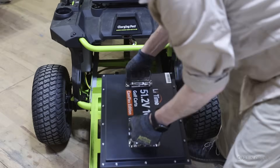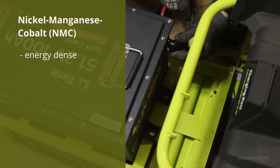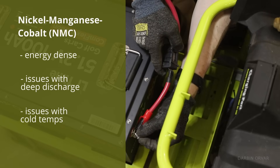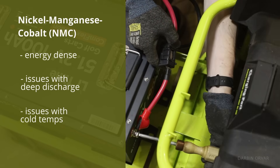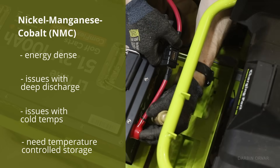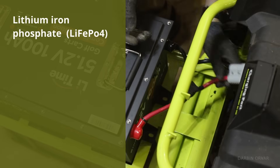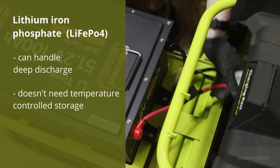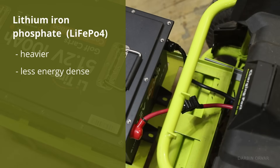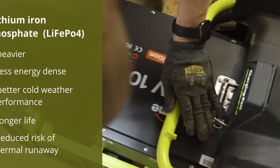Many new 80-volt commercial riding mowers like Ryobi and Ego use NMC lithium-ion batteries. These are energy dense but prone to issues — they don't like deep discharges or cold temperatures, which can lead to BMS lockouts, melted connectors, and pack failure after just a few seasons. That's why they really need to be stored in a temperature-controlled space, especially in the winter. We're switching to a lithium iron phosphate battery instead: it handles deep discharge better, stores well in the off-season, is more thermally stable, offers better cold-weather performance, longer life, and less risk of thermal runaway with the right BMS in place.